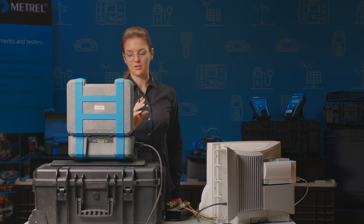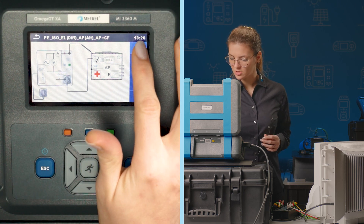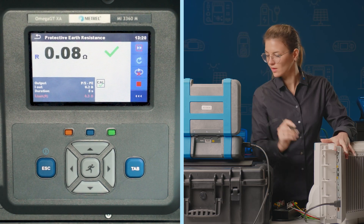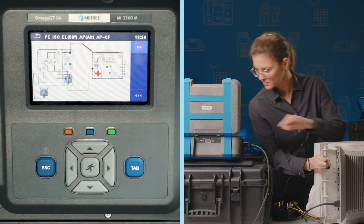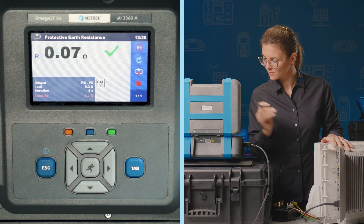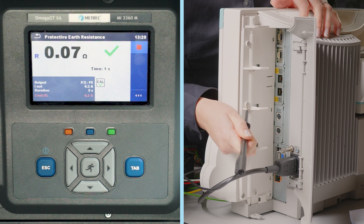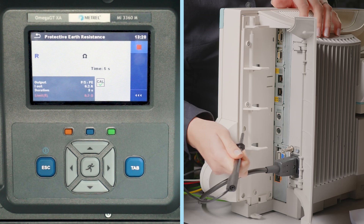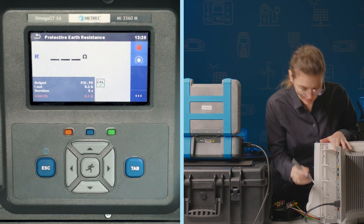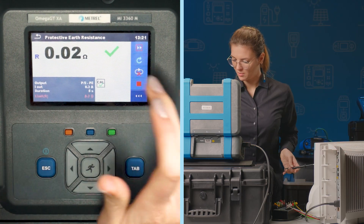The next part is the protective earth continuity. The instrument offers us a help screen, and so we continue and measure our first part. We confirm, moving on to the next one, then the next, and the last one. We finish by breaking the loop.